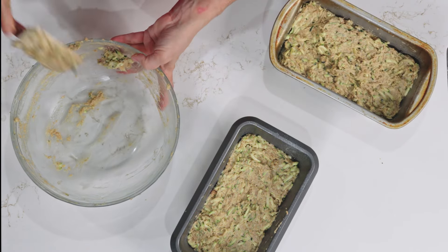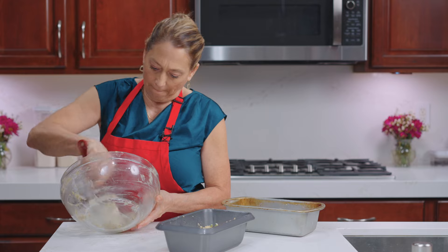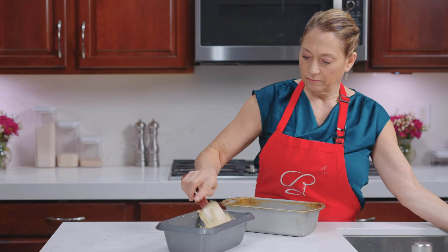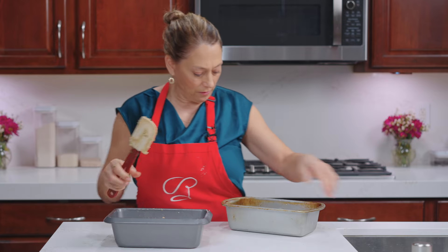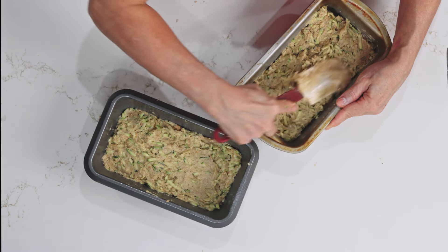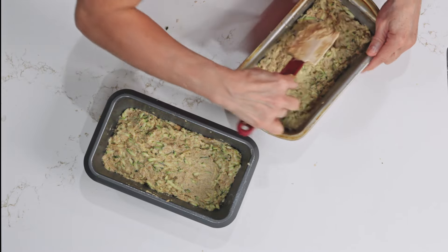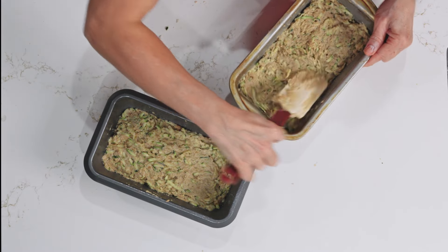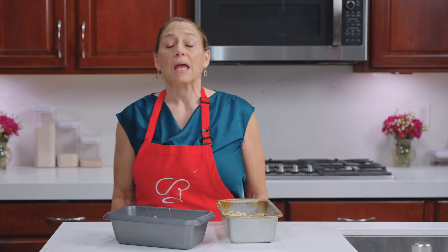Let's get just a little bit more in there. We are good to go. We are going to pop these in the 350-degree oven, and you'll know they're done when you can put a toothpick in and it comes out clean. I will see you back here in probably 40 minutes.